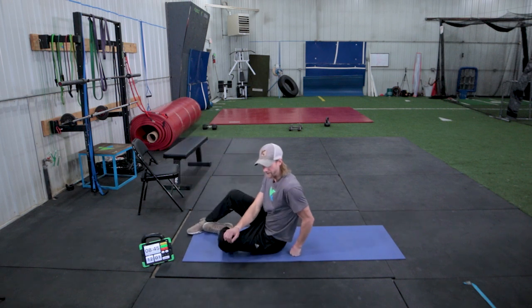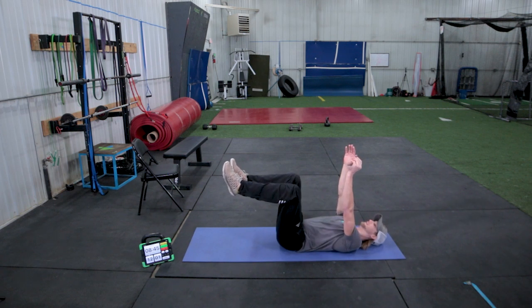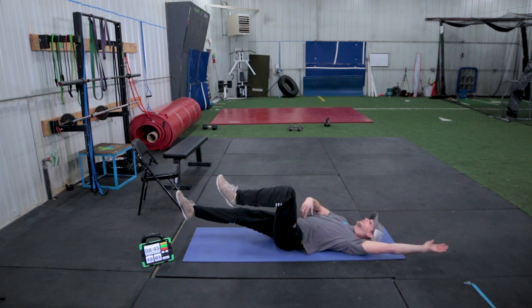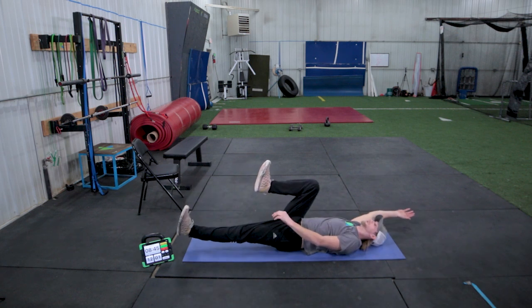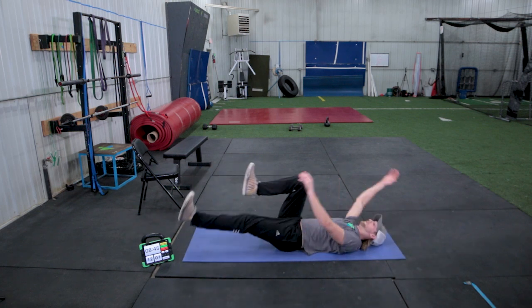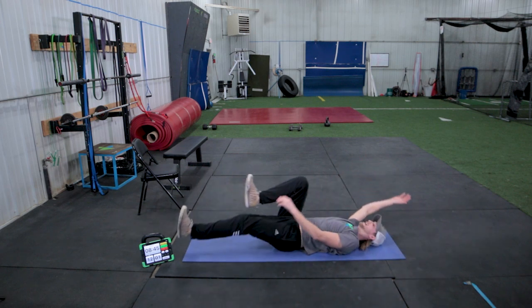So the Dead Bugs — we're laying down on our back. Knees go up in the air, arms are up in the air. We're going to drop left arm to the ground and our right leg to the ground. Biggest thing when we drop down, we don't want to arch our back. Keep your core engaged, keeping your lower back on the ground. Then we're going to switch, like a running motion. You can go nice and slow and controlled, keeping your back smashed to the ground. Back and forth for ten reps on each side.